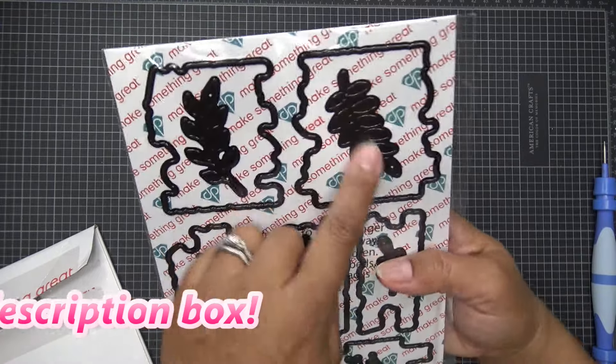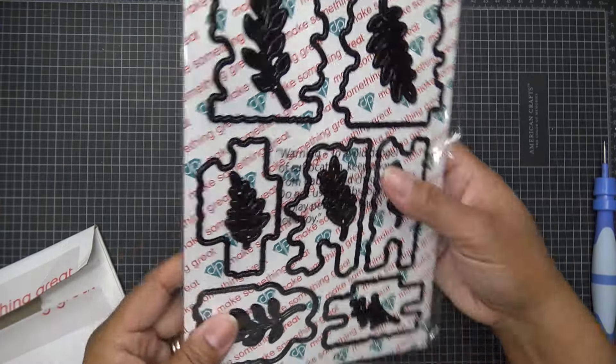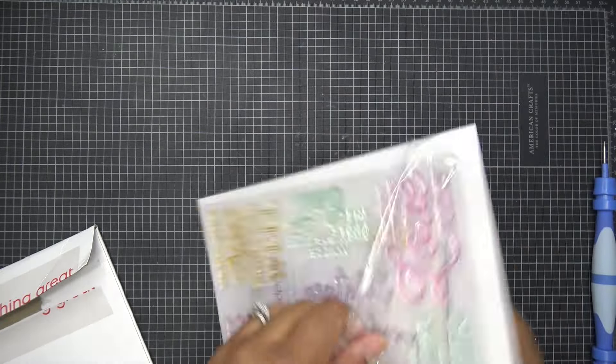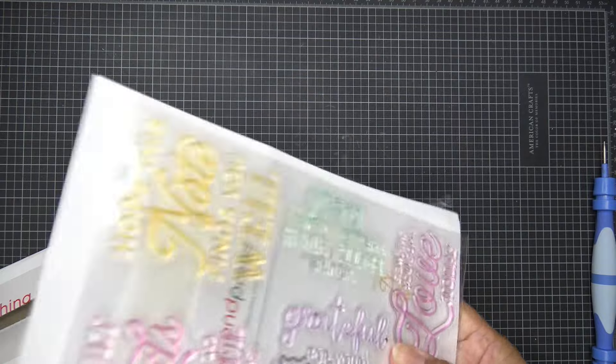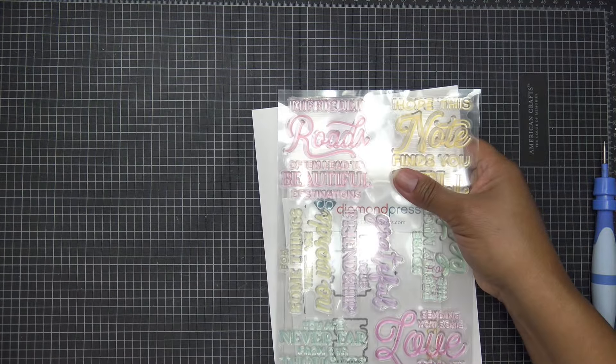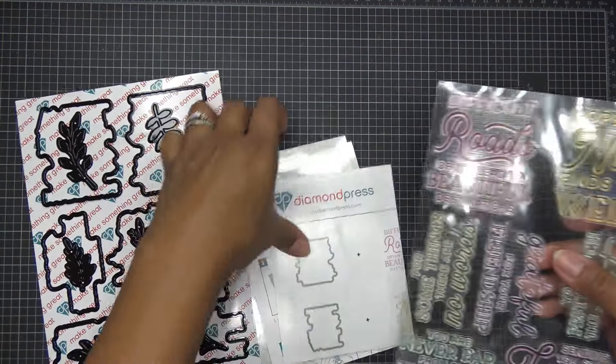Look at this — I love sprigs! You just pop them here and there. So it looks like we have sentiments, and then our dies to cut those out, and then you have the sprigs to pop here and there. This is very lovely.